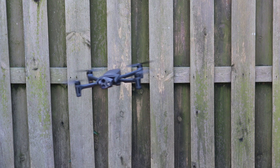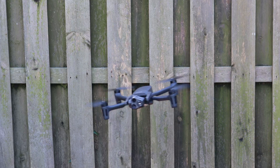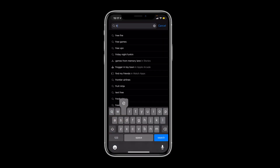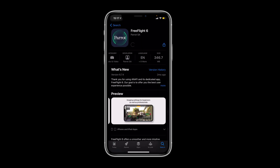Now that we have everything charged in preparation for our first flight, we can ensure the system is connected, updated, and ready to go. To do this, we will need to install FreeFlight 6 from the Google Play or App Store. FreeFlight 6 is the graphical user interface created by Parrot for the Anafi series UAS.